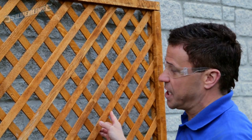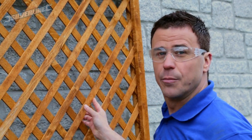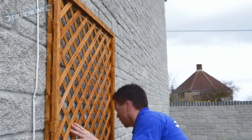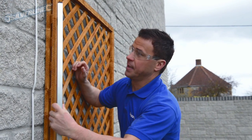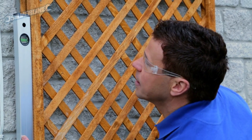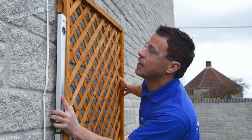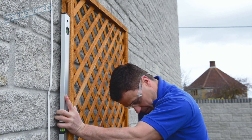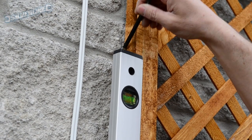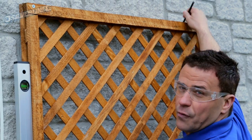Once you've got the one screw in, it starts to take the weight, and as you can see the trellis will move at this point. So it's ideal for getting your spirit level on. Let the first screw take the weight a bit, get it perfectly level, and mark it up with your pencil around all four corners.